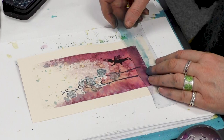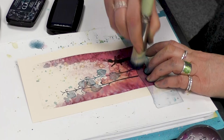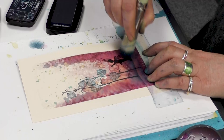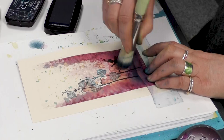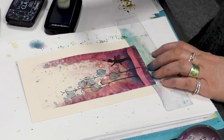I'm just going to take a mask now and put that down around about there, and then go back to the twilight. Using the stencil brush, I'm just flicking up and blending that color just to ground them.